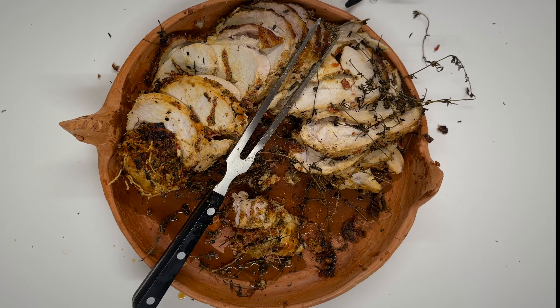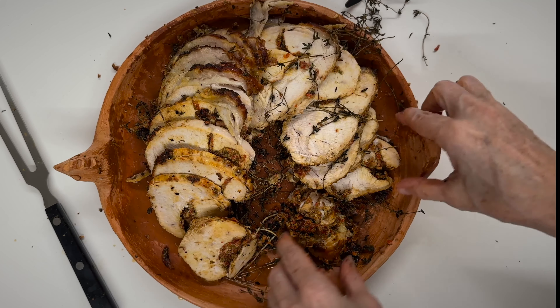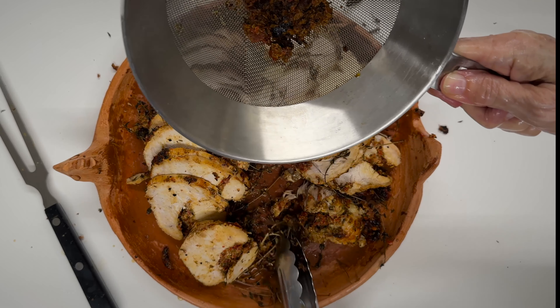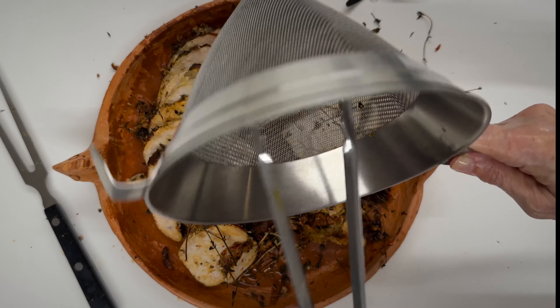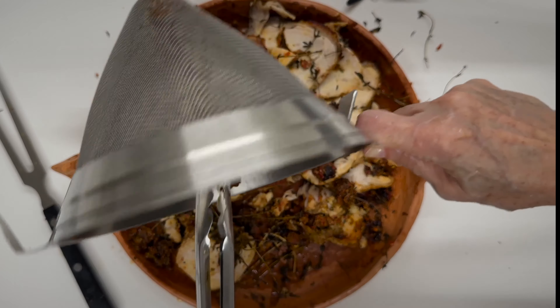I keep it two days in the fridge, but you can keep it one day or even just one hour — however much time you have. The reason I keep it two days: one, I don't have to get my kitchen dirty that day; and second, the slices come out much better than if you tie it and slice it right away. If you slice it right away, even though it still has a lot of flavor, some pieces come apart and you don't get nice round slices. But it all depends on the amount of time you have.